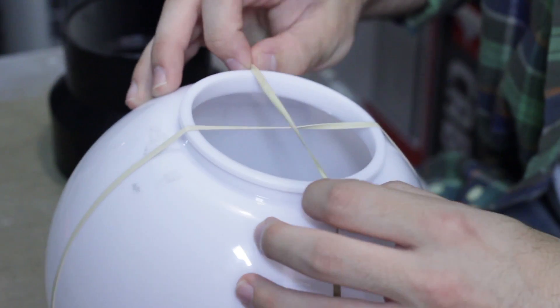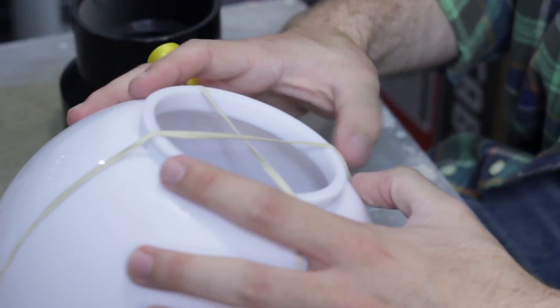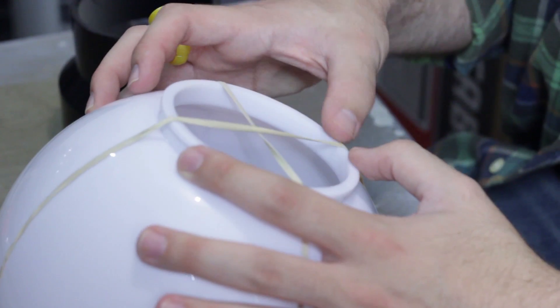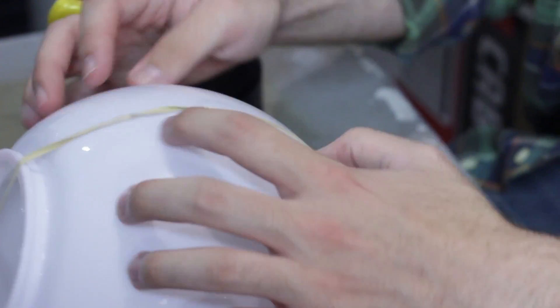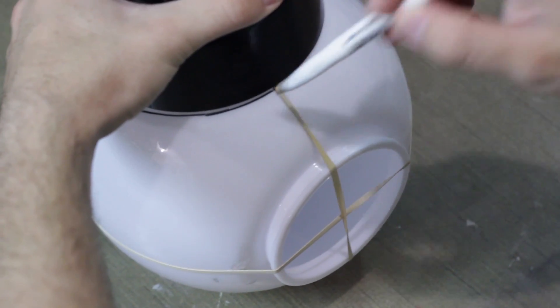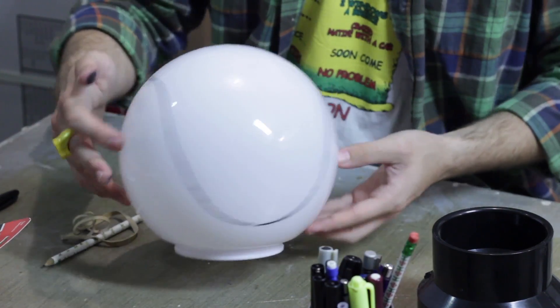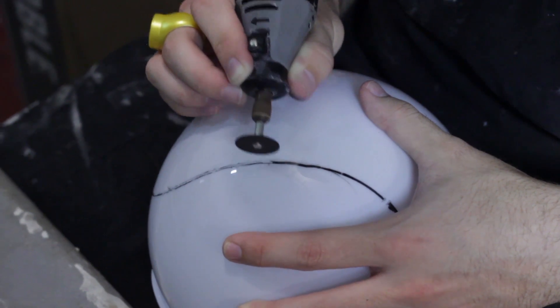The first step is to draw a baseball-like stitching pattern onto the plastic globe. Since I didn't have a laser guide, I stretched two rubber bands over the globe to section it off into equal quadrants, then found something to trace half circles with and marked them with a marker. Once it's the way you like it, use your rotary tool's cutting bit to trace out your line.